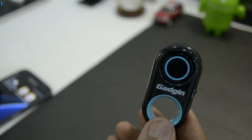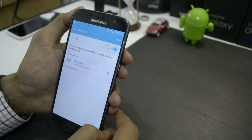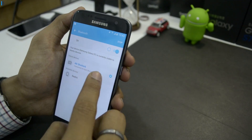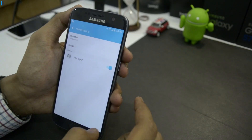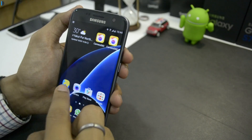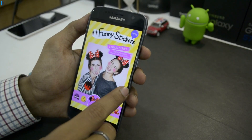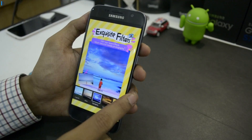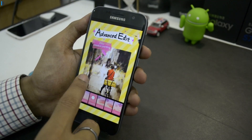We are very impressed with the way it works. It works with most smartphones including Android and iOS and is compatible with most brands of phones. In case the built-in app is not compatible, you can just download the Camera 360 app on your Android or iOS mobile and start using this Bluetooth accessory with your smartphone.